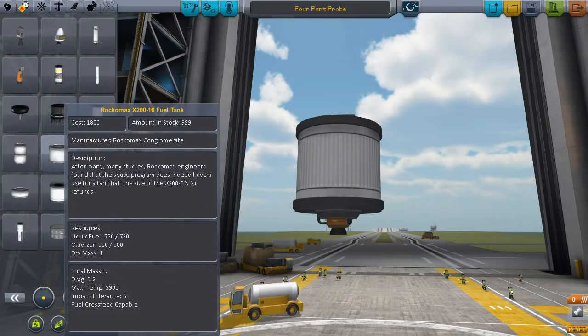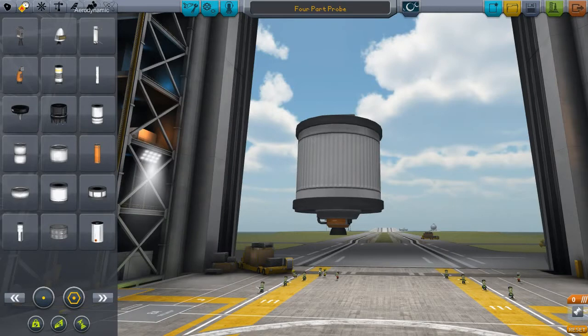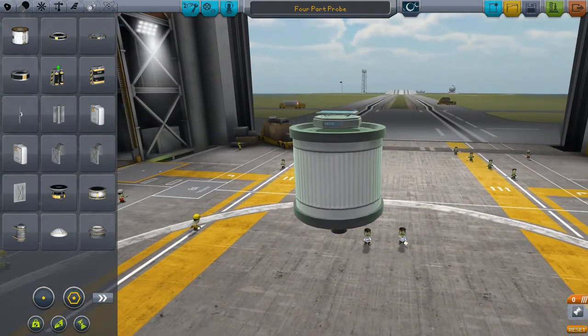And we have a really small little fuel tank, the FLT200. And we have a single solar, the A to B guy here, very little mass. And that's it — and then the small, thin octo probe core.